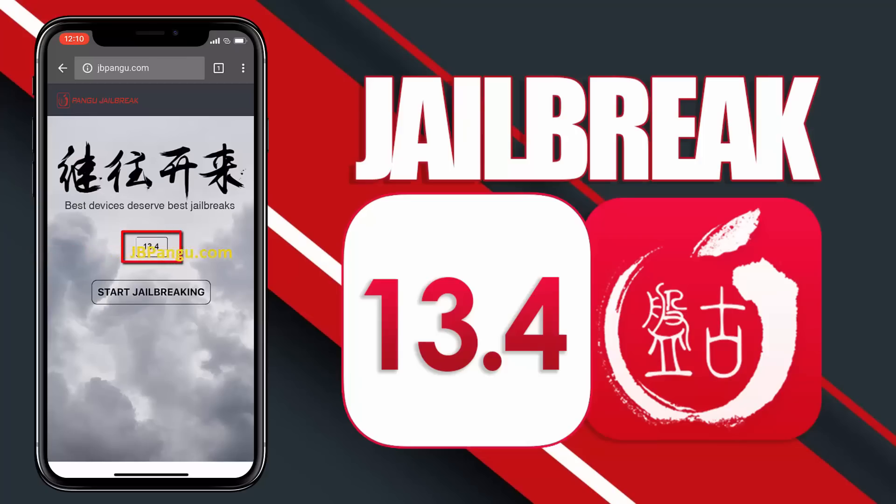Here you can see the iOS version installed on my iPhone X. Now to proceed further, click on the Start Jailbreaking button. It will now start importing the jailbreak files and open the required port to be able to install, or more specifically, sideload Cydia.